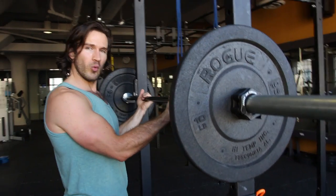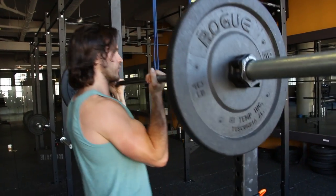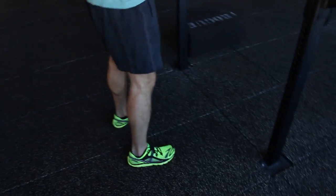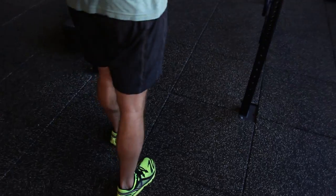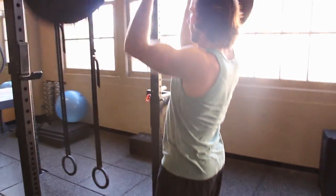We're going to go into the barbell at shoulder width. You can stagger your stance — so you can stand straight or you can stagger your feet as you press. We're going to be working our upper chest and shoulders. Now we're extending overhead and coming back down.